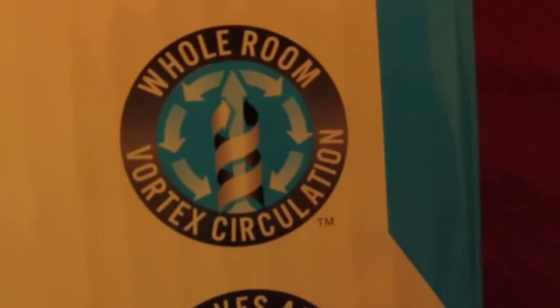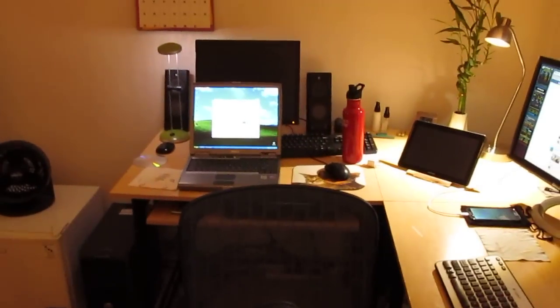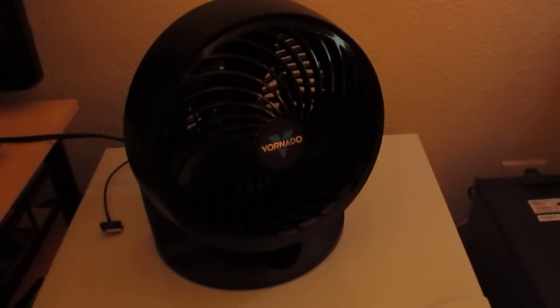I just got this today. Here's the box — whole room air circulator. It has a vortex circulation design where you can put the fan completely level so the air is blowing up, and you can put a balloon in it and it'll just stay there. It claims to move air up to 70 feet. I can definitely feel the air from all the way over here, though I'm not sure about 70 feet. It has cooled my room down a lot — probably five degrees, which is what they say it'll do on the box.